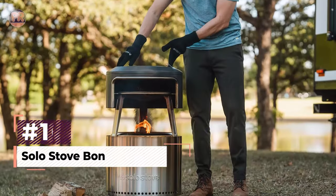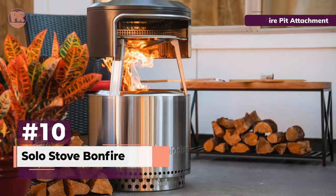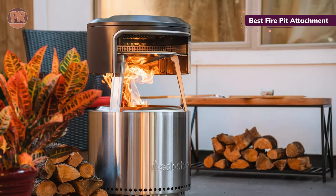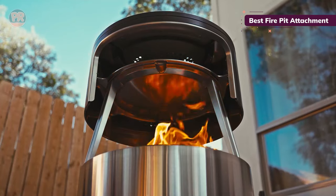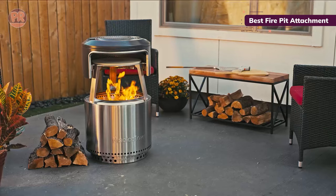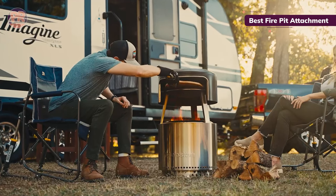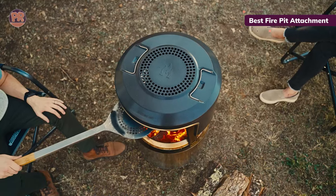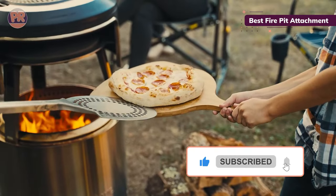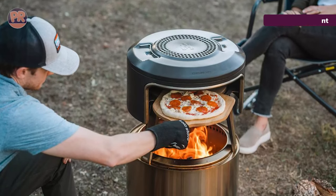The next pizza oven on our list is the Solo Stove Bonfire Pie Fire. While Solo Stove already makes a standalone pizza oven, it has also come out with the Pie Fire, an accessory that fits the top of the fire pit. The Pie Fire is small and light, with two handles at the top to let you place it atop and remove it from your Solo Stove. Unlike the other pizza ovens on our list, the Pie Fire cooks pizzas at a much lower temperature, so it takes longer — 5 to 10 minutes versus as little as 90 seconds. We also found that if you let the fire get too big, your pizza will get sooty. But if you don't mind its more leisurely pace, the Pie Fire is a fun addition to your Solo Stove.